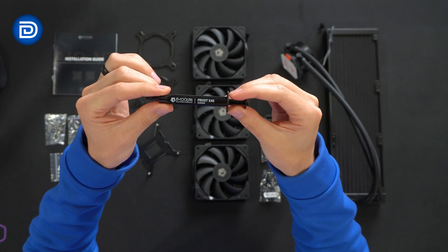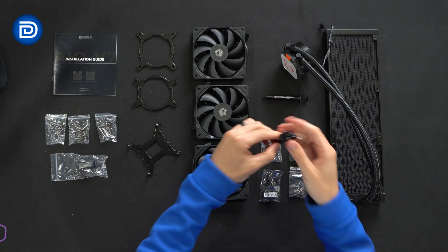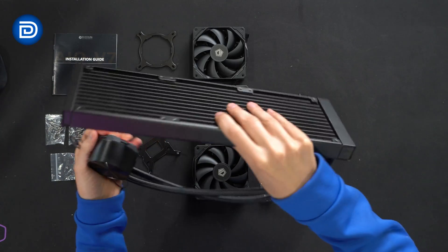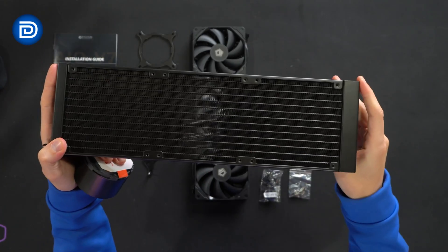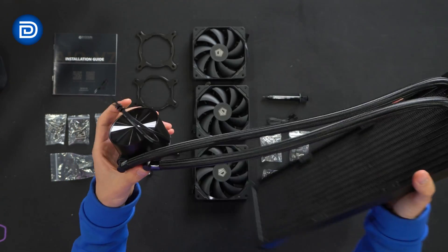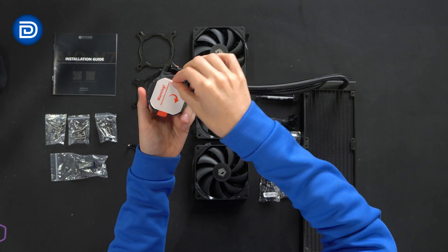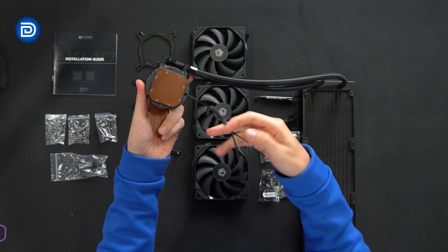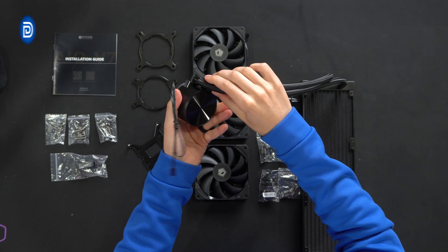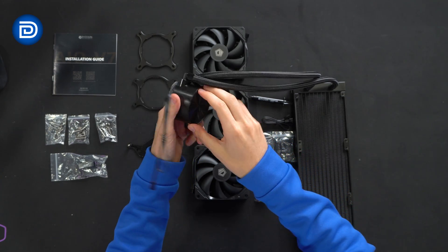We have included thermal paste here, the Frost X45. We also have a fan extension cable. And then lastly, we have the AIO itself. Let's take a look at the radiator first — 360 millimeters, black finish. Now we can look at the pump housing. On the backside, we have to remove a cover before installation. The cables right there can rotate and move so you can position them properly in your build, and there's a nice textured plastic cover up at the top.